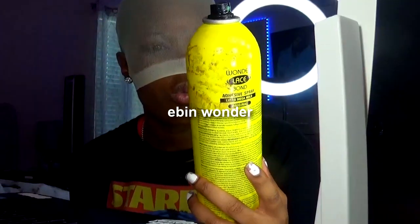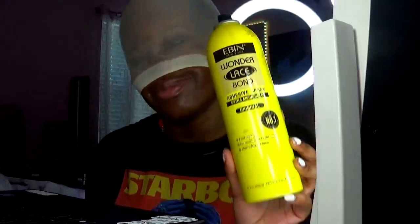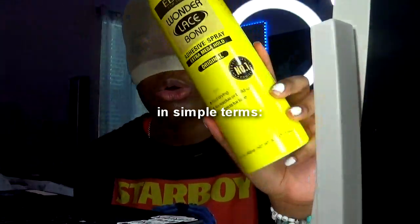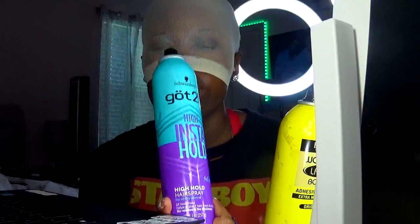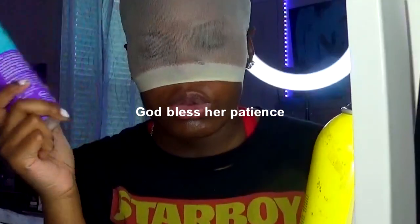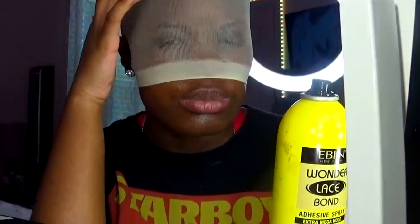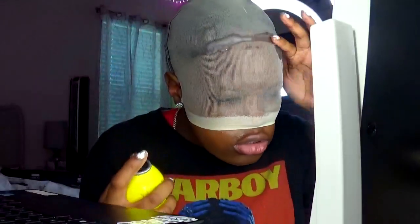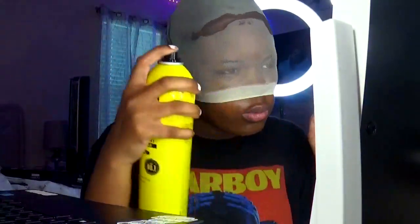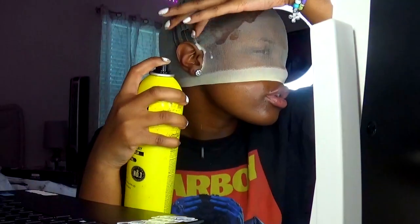What I use now is Ebon Wonder Lace Bond Adhesive Spray Extra Mega — it's the yellow bottle. I used to use a different one in the beginning but it doesn't work as well; I had a client where we had to redo her wig cap about three times before switching to this one. You can also use Got2b Gel to go.